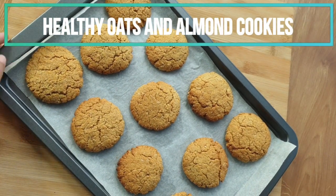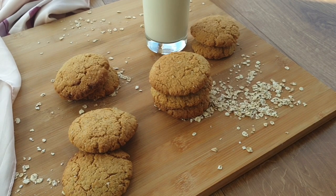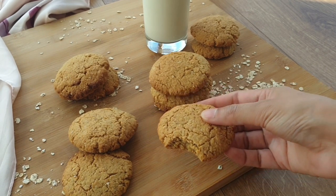Hi everyone, welcome back to my channel. Today we are making the perfect oatmeal almond flour cookie, so let's get started.